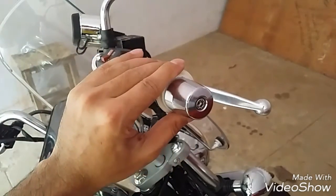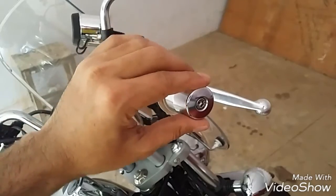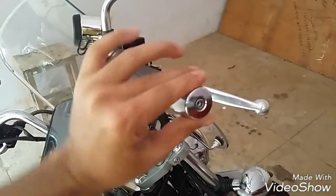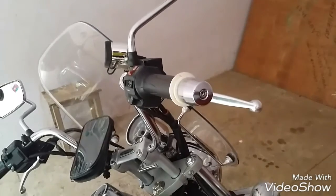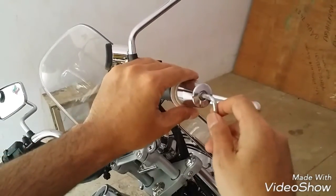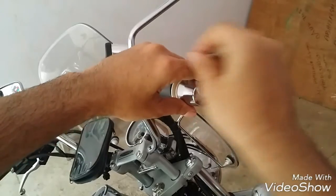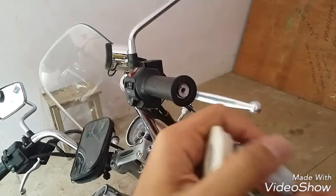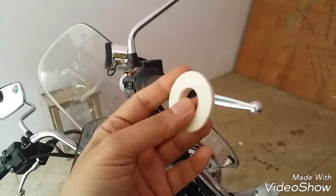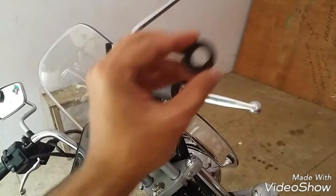One disadvantage of the white throttle lock is that every time you throttle up and release, it tends to loosen the nut. After a while it goes back to its normal position — that's the problem. I did a drive with these white throttle locks and after a bit, because of the vibration, it tends to loosen up. The black one doesn't have that problem, because the plastic keeps slipping on the metal differently — the black one is much easier and more effective.